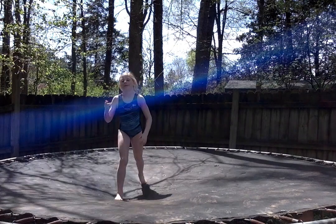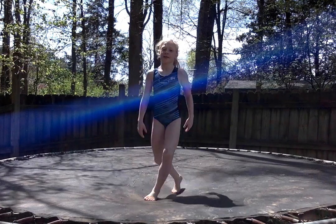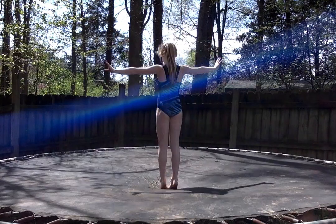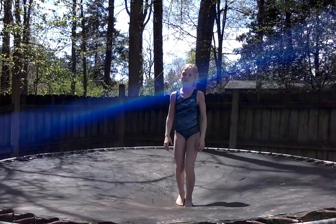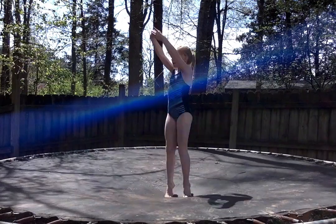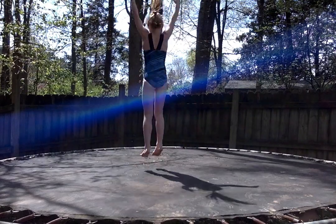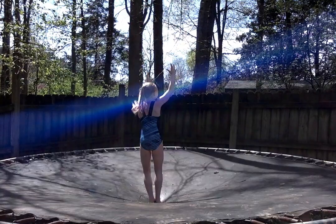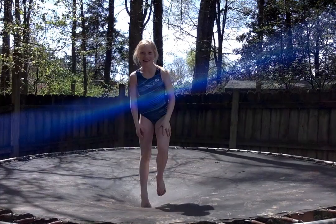Alright, our next jump on the trampoline is what we call a jump half turn. She's going to jump, turn in the air, and face the other side. We're going to do 10 of these. Ready? Keeping your arms up by your ears, we're going to jump and turn. 3, 4, 5, 6, 7, 8, 9, and 10. Good.